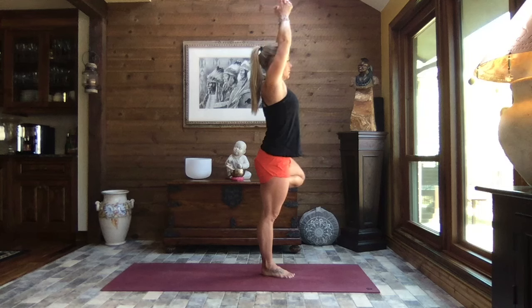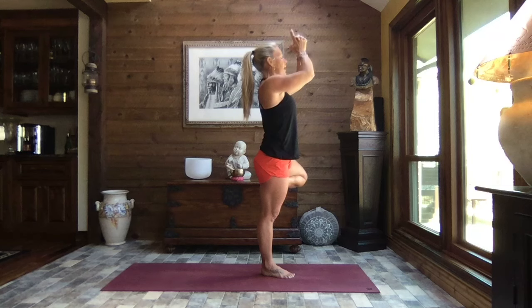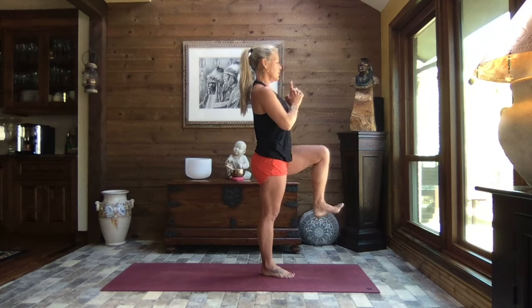We gently draw those arms forward and maybe look up, finding the base of your thumbs — that can be challenging, so honor your body, honor where you are in your practice. If today's not the day, it's okay. We celebrate all that we can do today. Slowly bring the hands back to heart center, breathe. Draw that left knee forward, releasing your foot, knee bends to 90 degrees.